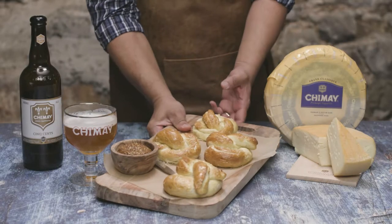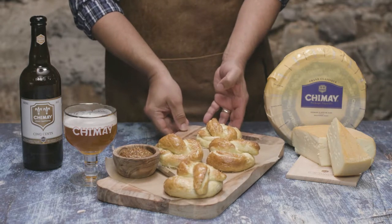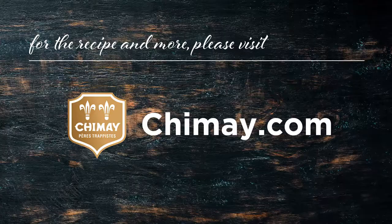Serve this up with some whole grain mustard and what's left of your Cinq Cents, and of course some more Classic on the side to cut, sip, and repeat. Try these at your next dinner party and you'll leave your guests begging for more. Maybe. I don't know. Try it and let me know how it goes. Enjoy.